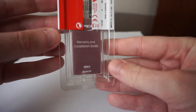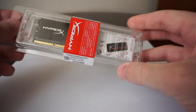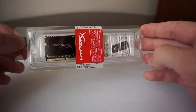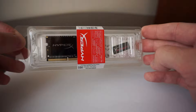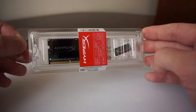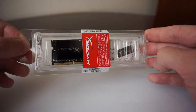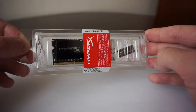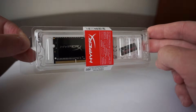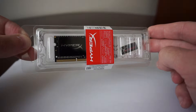It also includes a warranty and installation guide. I purchased this particular model because it was on sale — I got it for a really good price — and also because my laptop has only one RAM slot, which is currently populated with a 4GB stick.